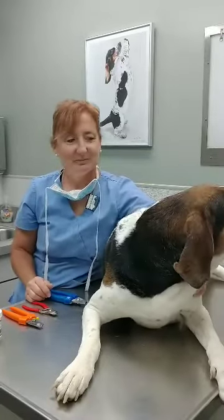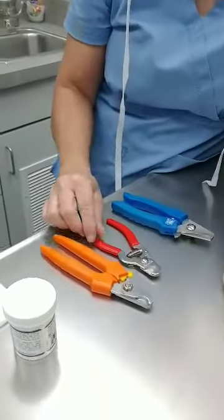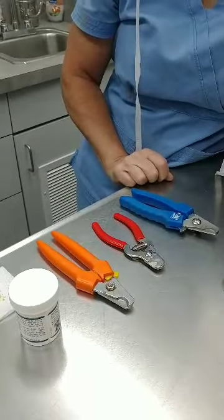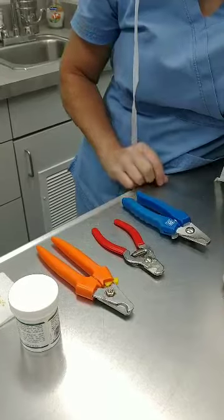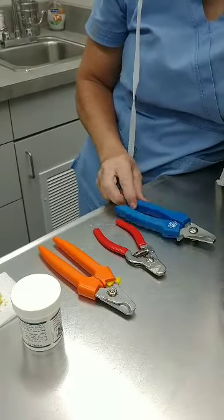So the first thing we're going to do is go through some of the equipment. These are a couple of different types of nail trimmers — they're all kind of scissor-like. We prefer using these over the guillotine type trimmers. They trim a little bit neater and are less painful for them.